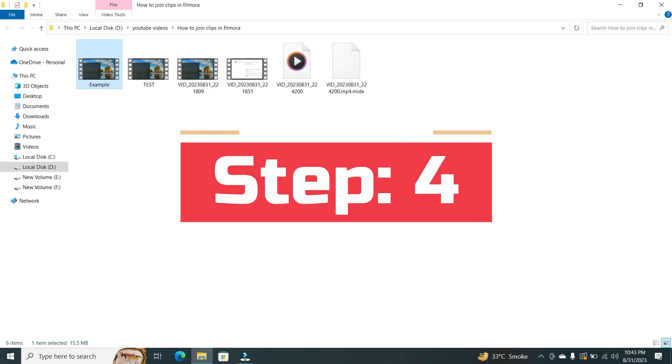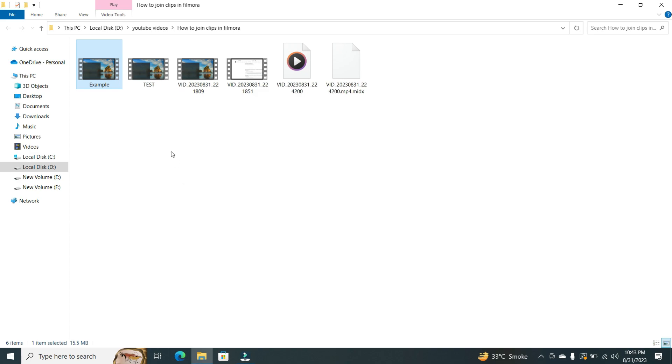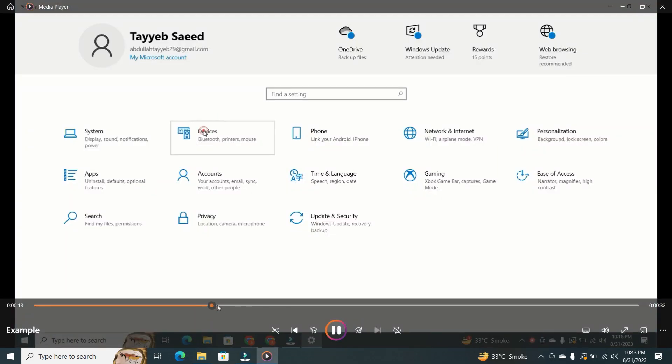Step 4. After the process is finished, it will automatically take you to your file. Congratulations, you have successfully learned how to join clips in Filmora.